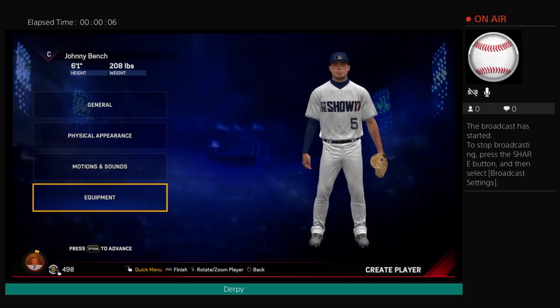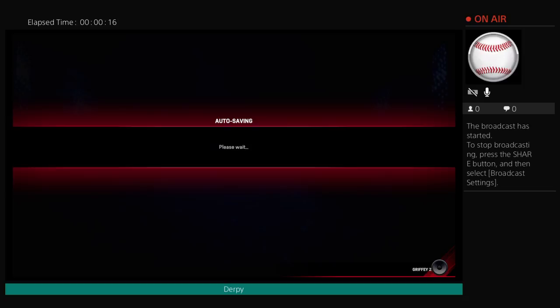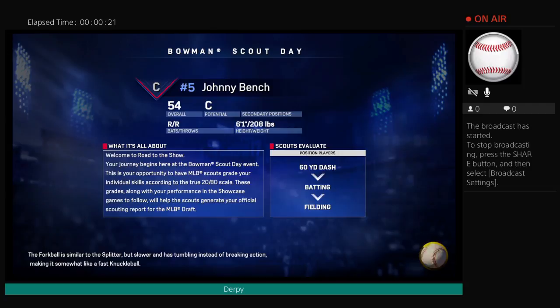I decided to stop that stream of Road to the Show earlier because I had to make my Johnny Bench, and I think it looks pretty good. So let's make our Johnny — we made our Johnny Bench, so let's get into this. Nice, we're at 54 overall. Pretty good for Johnny Bench.